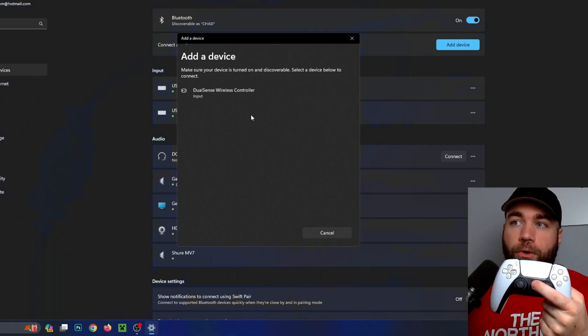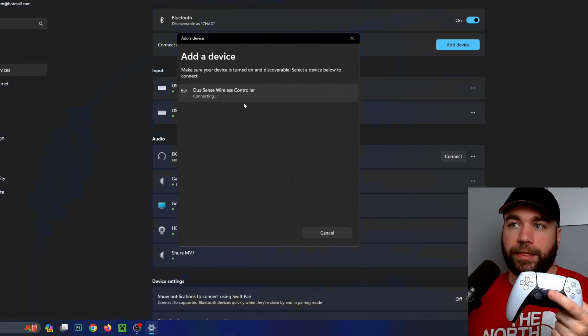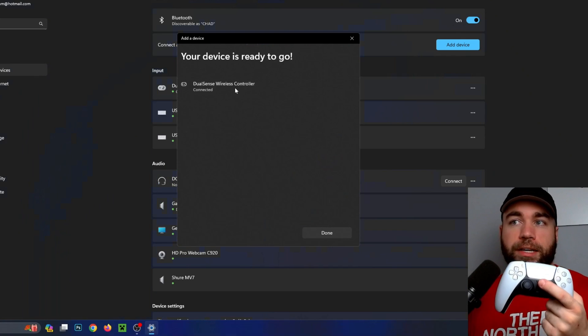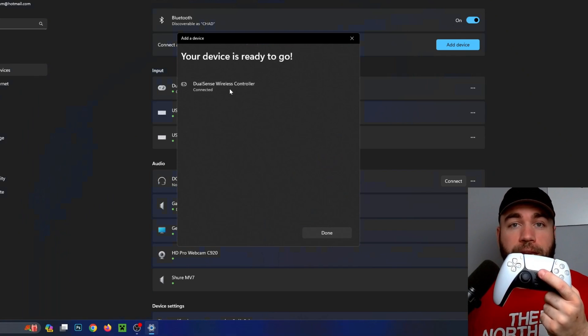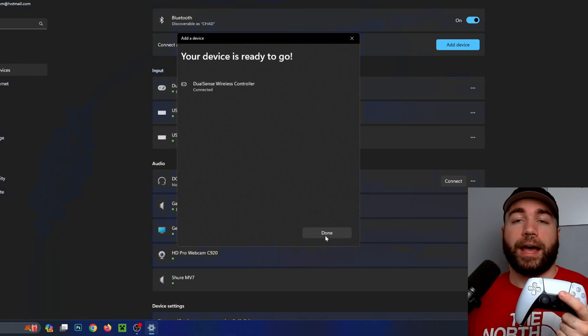On the computer, the DualSense wireless controller has popped up, so select that and it will take a moment to connect. If it doesn't connect immediately or you get an error, simply click on it again, as sometimes it can be a little finicky.